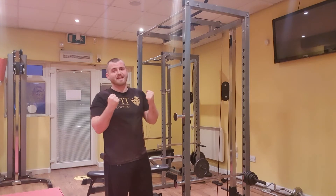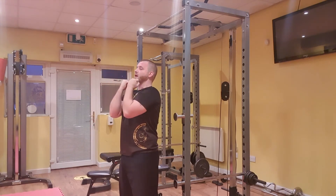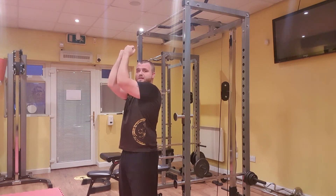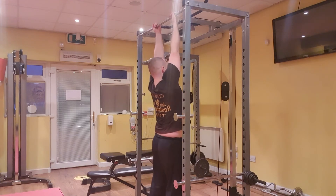I want to try and fully extend those arms. Another common mistake I see is when people do a chin-up, they go all the way up and they kind of just stop at a certain point. So I want to make sure, as I do my chin-up, my feet are off the floor and I fully extend at the bottom.